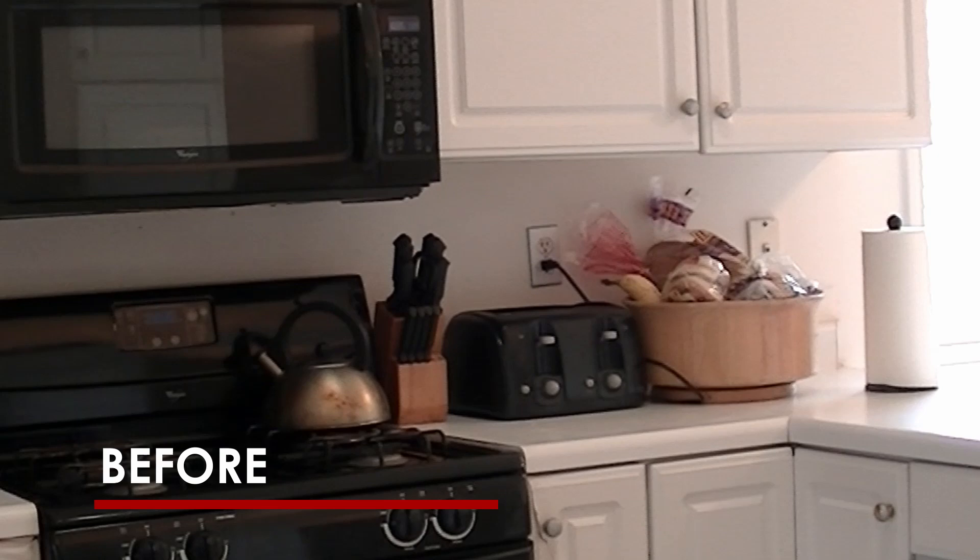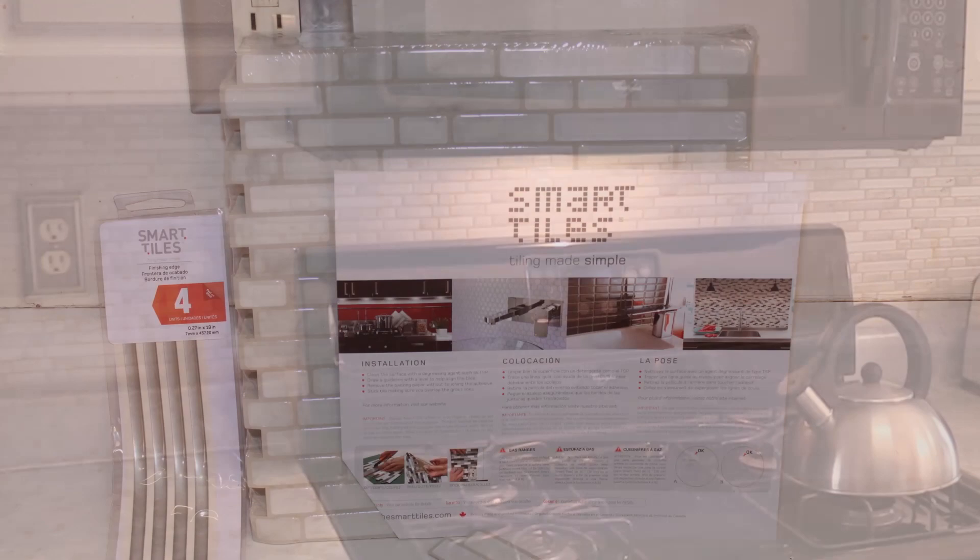This is how the backsplash looked before Smart Tiles. We were pleased with how easy it was to achieve this look. We used the Smart Tiles finishing edger and other tools to help us with this easy project.